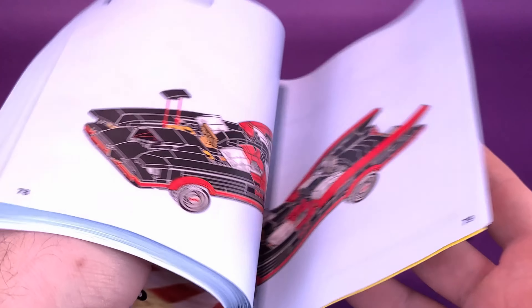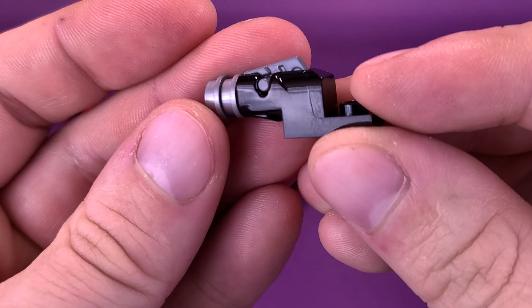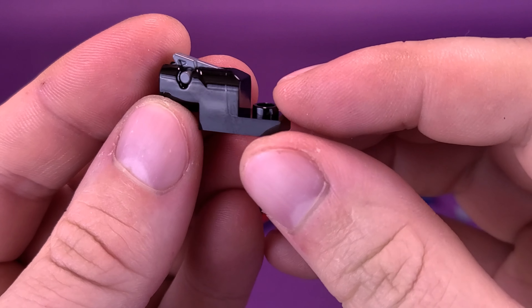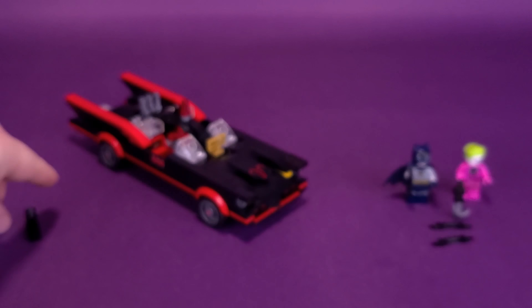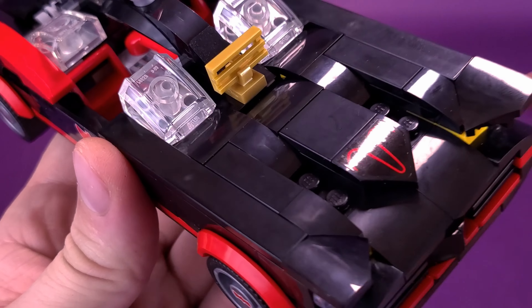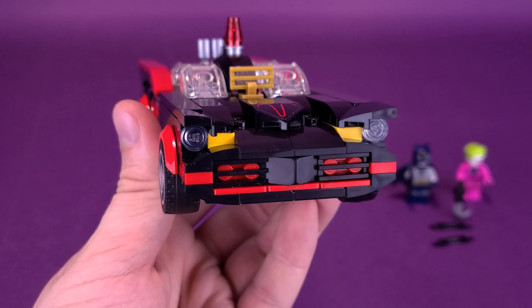I wish I would have known earlier because I probably would have just left them completely off from the start. Essentially those flick-fire missiles pop off and fire across the room — you're never going to find them. But I just took those right off and replaced them with the flat panel pieces because it looks a lot more finished and a lot more like the classic Batmobile.